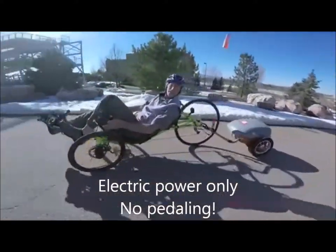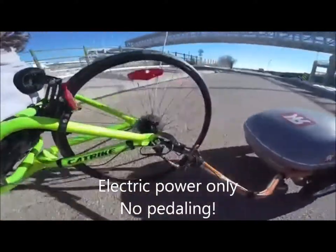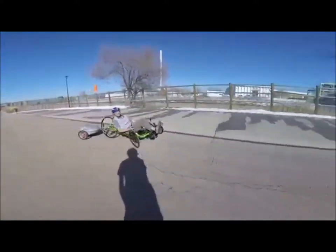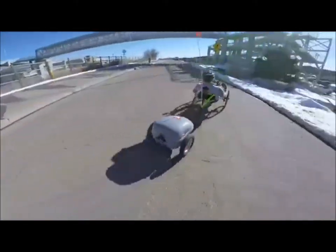You can see it's not jackknifing at all. And I can go the other way — we need a figure eight. Look at that, whoa! Totally maneuverable. Pretty good turning radius.